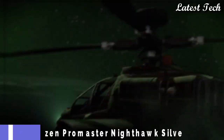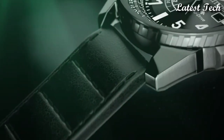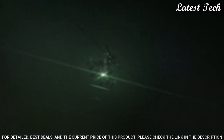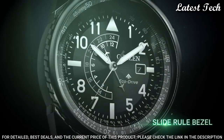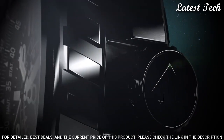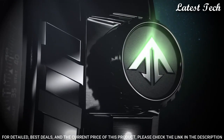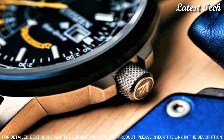Number 4: Citizen ProMaster Nighthawk Silver watch. Stainless steel case with a blue leather strap. Pilot's rotating slide ring, blue ion-plated bezel. Dial type: analog. Quartz movement. Scratch-resistant mineral crystal. Screw-down crown. Solid case back. Round case shape.